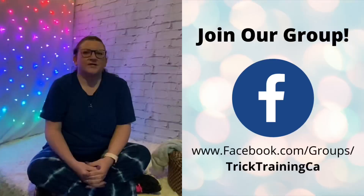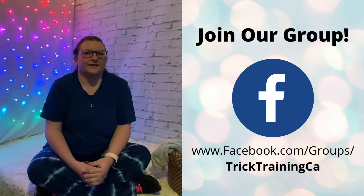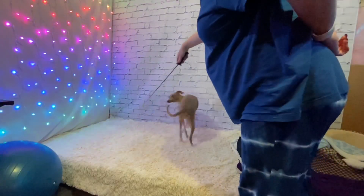Thanks for watching. For more information or any questions, check out our free Facebook training group — you can even post videos of your own training for feedback. Stay positive, practice lots, and remember to work at your pet's pace. Happy Spinning!